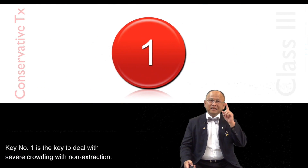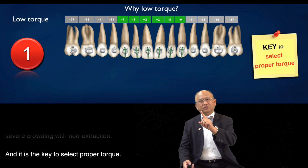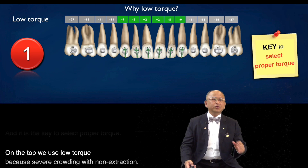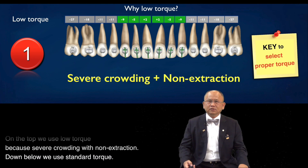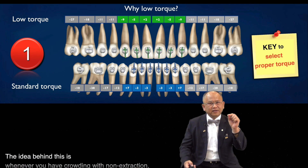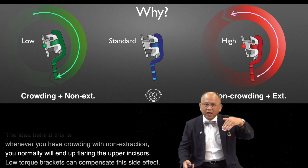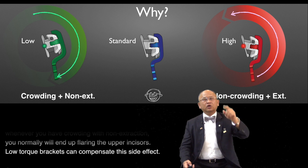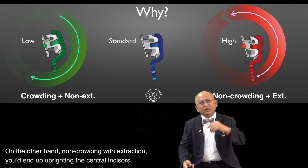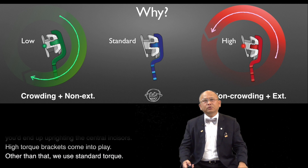Key number one is the key to deal with severe crowding without extraction, and it is the key to select proper torque. On the top, we use low torque because of severe crowding without extraction. Down below, we use standard torque. The idea behind this is whenever you have crowding without extraction, you normally will end up with flaring of the upper incisor. A low torque bracket can compensate for that side effect. On the other hand, non-crowding with extraction will end up with an upright central incisor, so a high torque bracket comes into play. Other than that, we use standard torque.